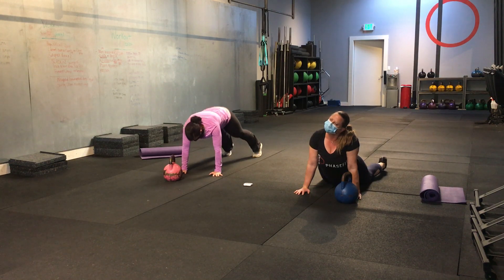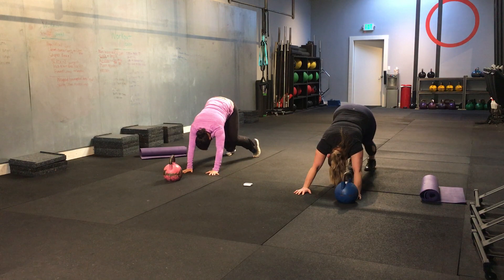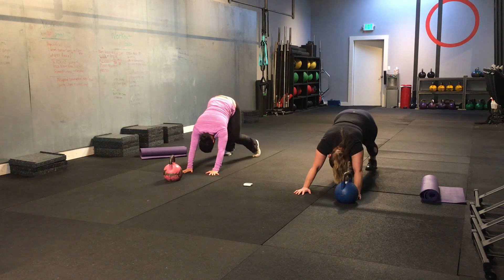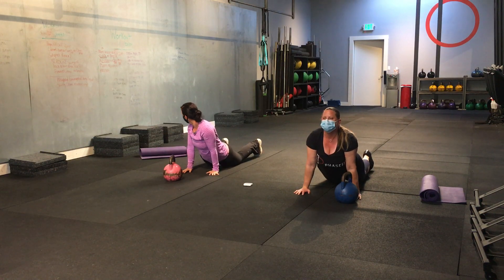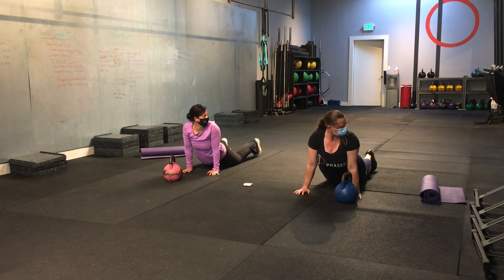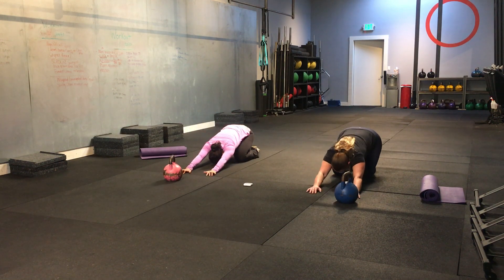Good. Let's come back into that downward facing dog. Let's start pedaling your feet this time. Little pedals. Good. Try to really straighten that back out. Take the butt up. Push your body forward again. This time we're going to look over the right shoulder. And over the left shoulder. Good. And push yourself back into child's pose. Child's pose.